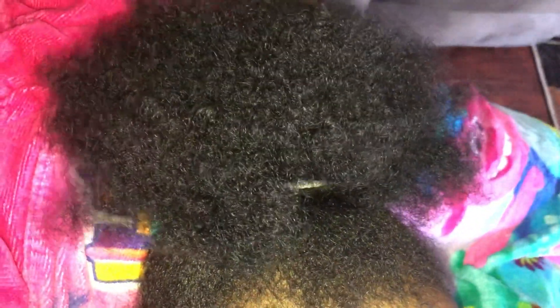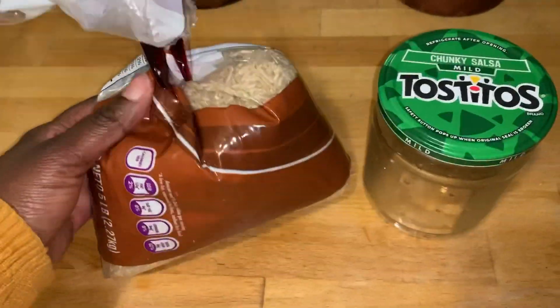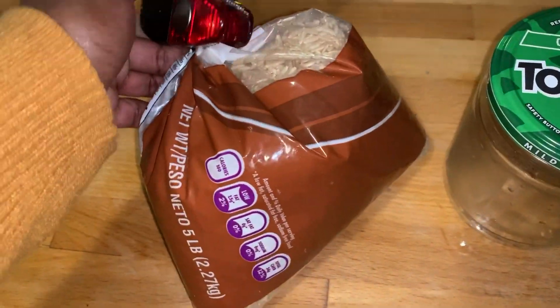This is Savannah's hair when it is blown out. I've shown this clip before, but it's a pretty good demonstration of really how thick, full, and healthy her hair is. Now I'm going to show you how I make my rice water.